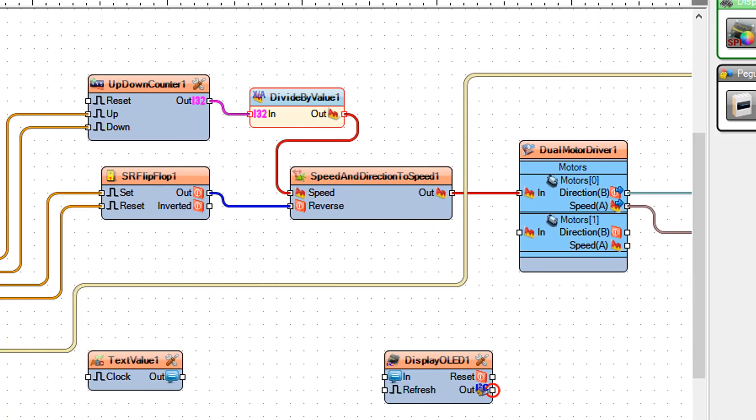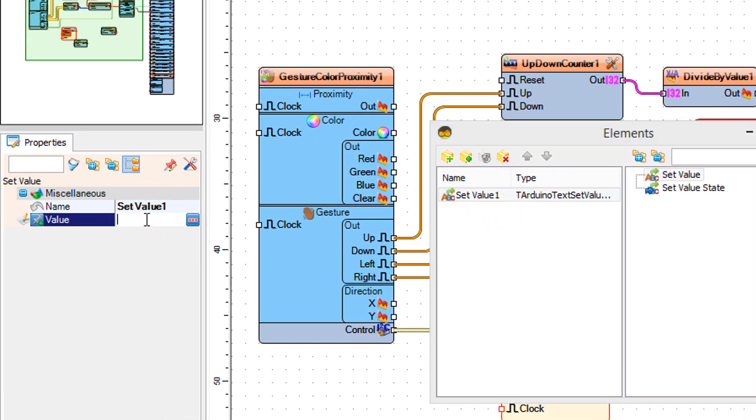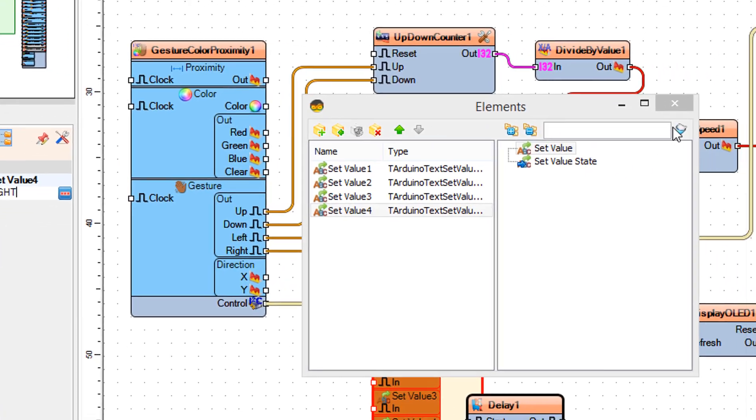Double-click on the text value 1 component. In the elements window, drag set value to the left and in the properties window set value to "faster". Drag another set value and set it to "slower". Drag another set value and set it to "left". Drag another set value and set it to "right". Close the elements window.